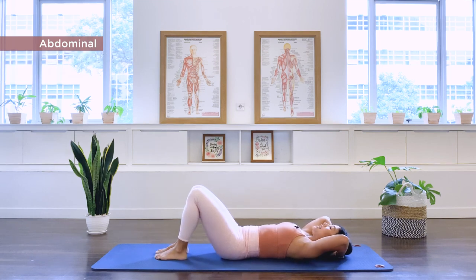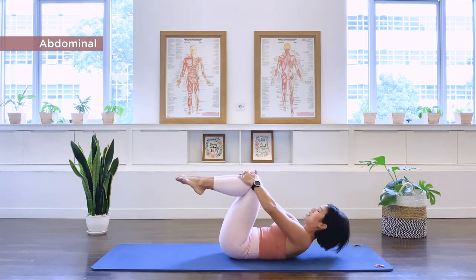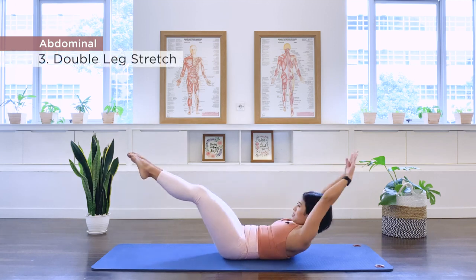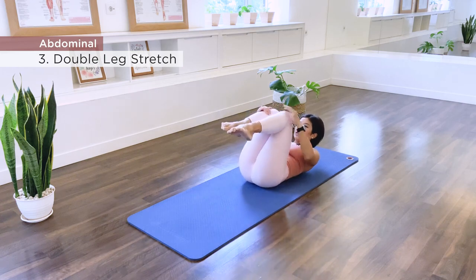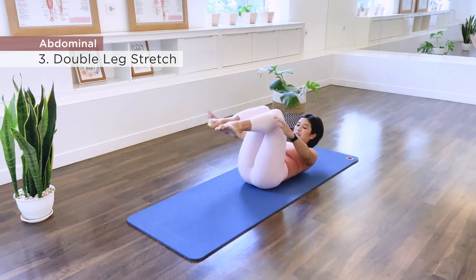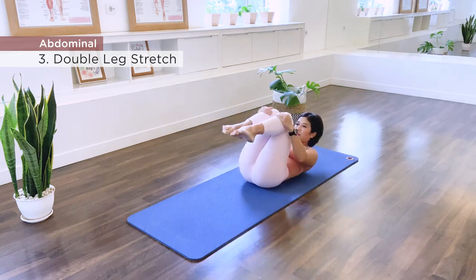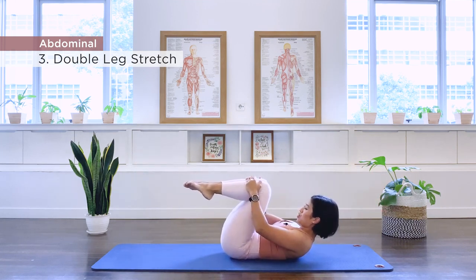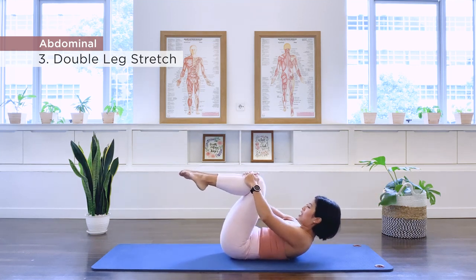Lower one foot, second foot. Number three is double leg stretch. Take the legs up to tabletop, squeeze the legs together, hands on the knees. Lift the head and chest up, bend the elbows, curl the chest up a little higher. And we go — extending the legs and the arms. Exhale, deep scoop in the abs. Gaze to the legs. Continuing through to ten. And release down for a moment.